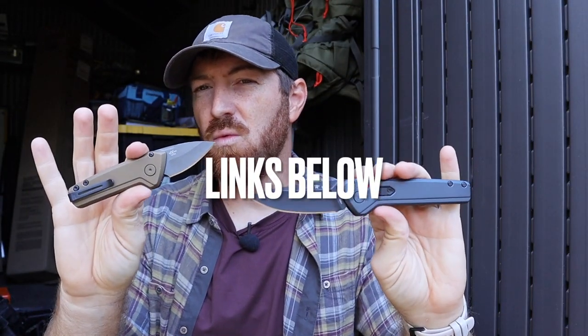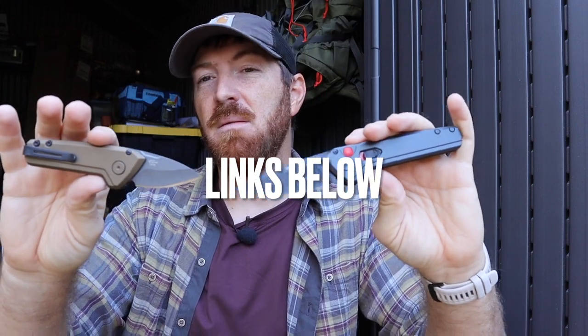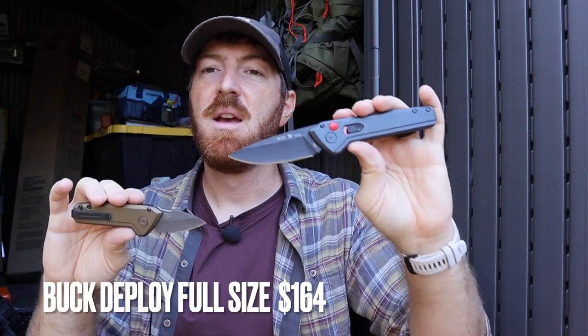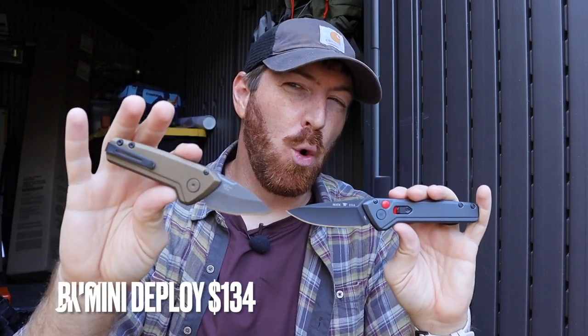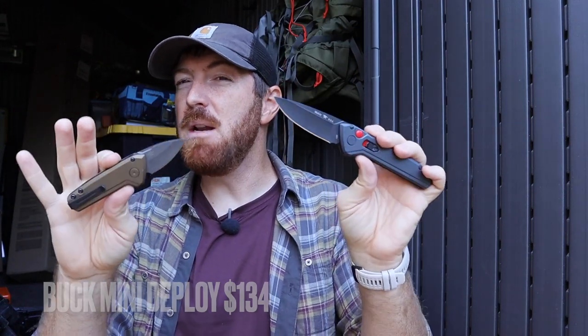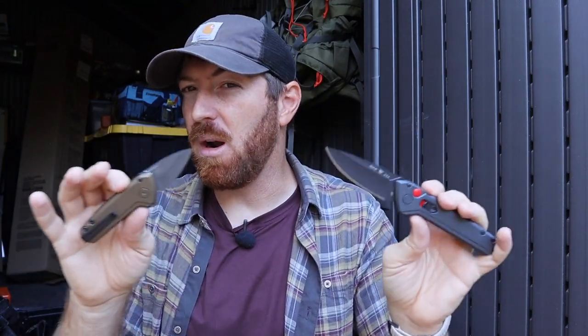What about price? The full size runs about $165 on average, and the Mini is around $134 to $135. For USA-made quality with Buck's forever warranty, that's really middle-of-the-line pricing for U.S. autos. There are options around $200 and some significantly cheaper, so you have to make that choice.